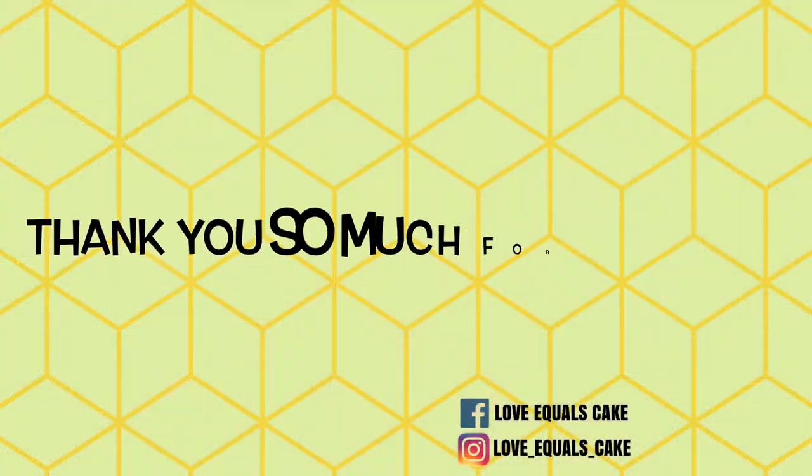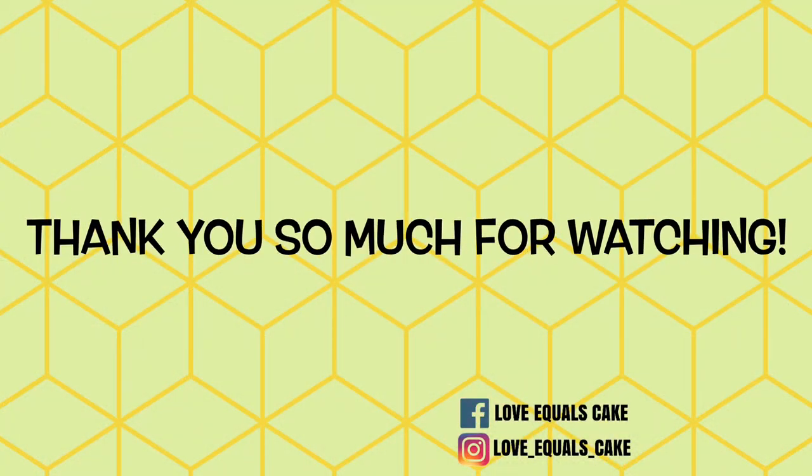I hope you enjoyed this video. If you did, please hit the like button, subscribe, and leave your comments below. And remember, you too can bake it and ice it, or cut it and craft it. Thanks!